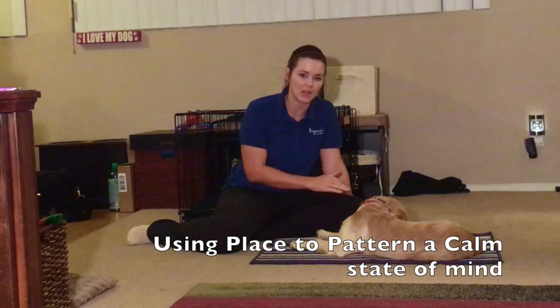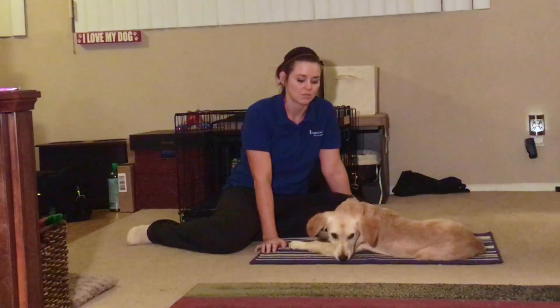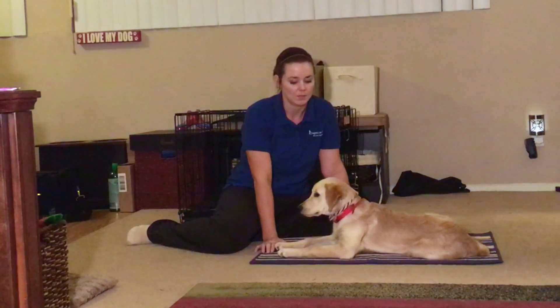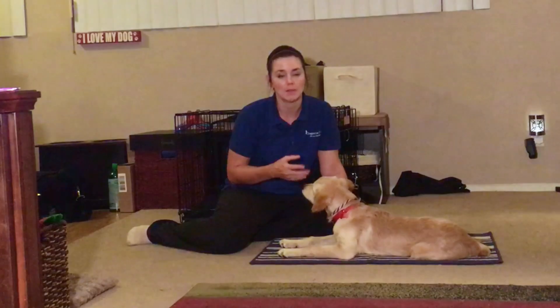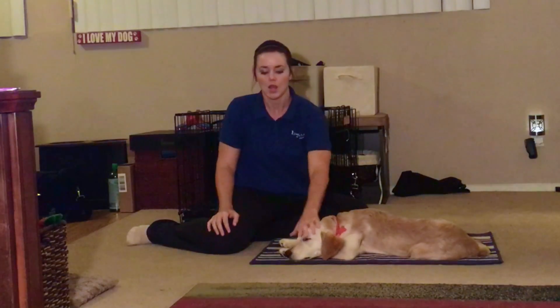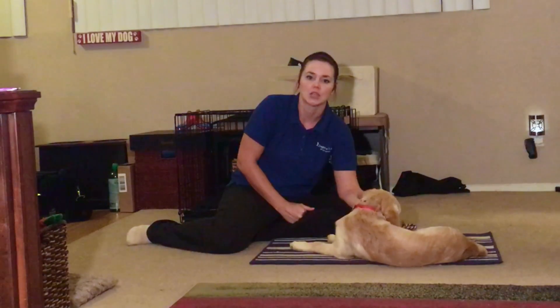If you saw the crate calming video, we're going to do the same thing with the place command. So if you've got something that comes up — it could be anything where your dog gets riled up — you can use this for excitement, anxiety, fear, aggression, it doesn't matter. It all works the same way. What's different is your energy, your body language, maybe the tools you're using. But in this case there's nothing around that's scaring her. She's got some typical jittery puppy excitement along with some fear issues. So we're just using a slip leash on her and I'm just going to show you the boring patterning, just like in the crate video. If you didn't catch the crate video, watch that first — it has more explanation into why we do this.